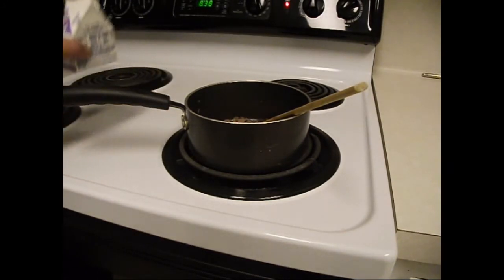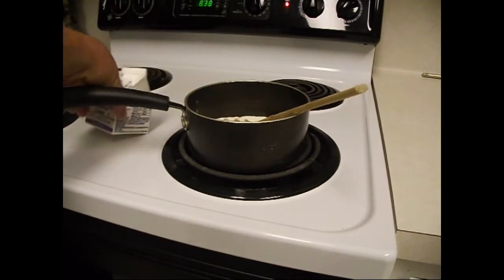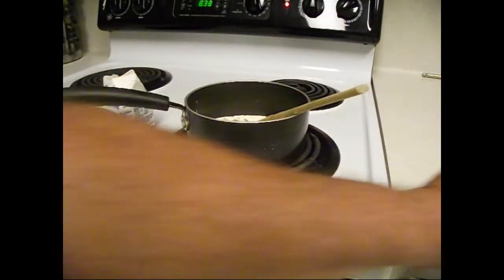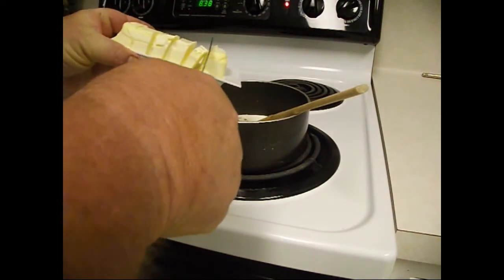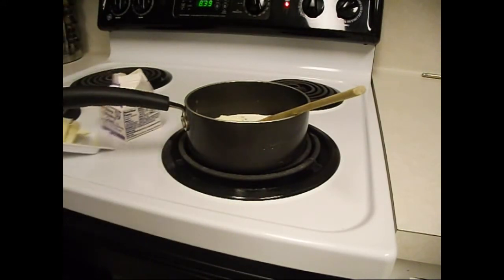We're going to add a little bit of heavy whipping cream and some butter. I'm using light butter — Land O'Lakes. I'm a Texan now, but I hail from Minnesota, so I'm loyal to the Land O'Lakes butter. You can have your olive oil. So there we go — we're cooking, and in a minute or two we're going to start putting on our fish.